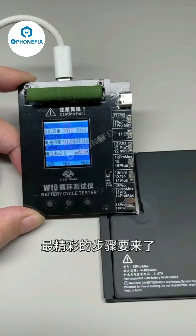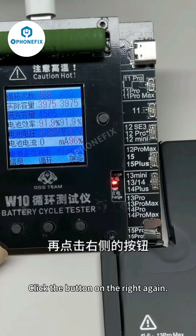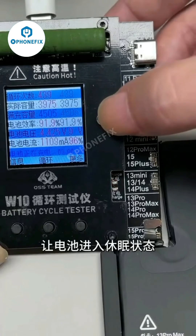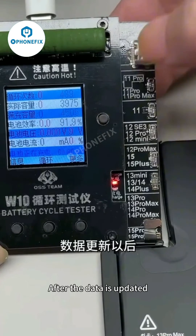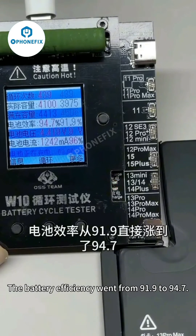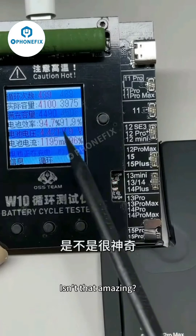The most exciting step is coming — don't blink. Quick cycle: charge the battery, then click the button on the right again to put the battery to sleep. Wait a few seconds for the data to update. Did you notice? The battery efficiency went from 91.9% to 94.7%.